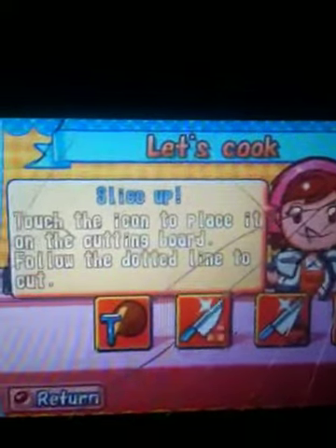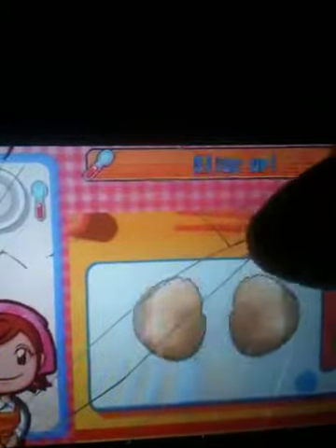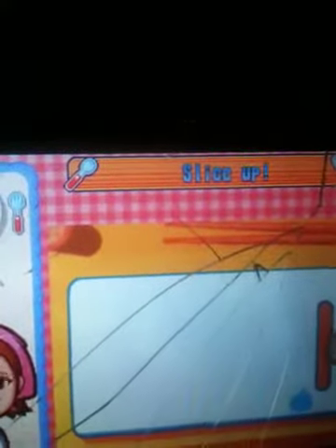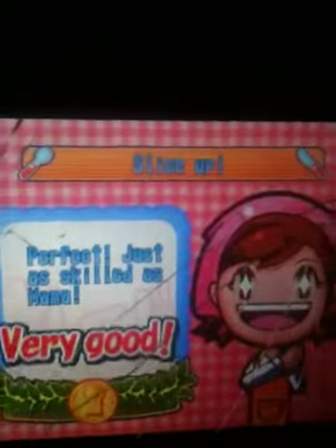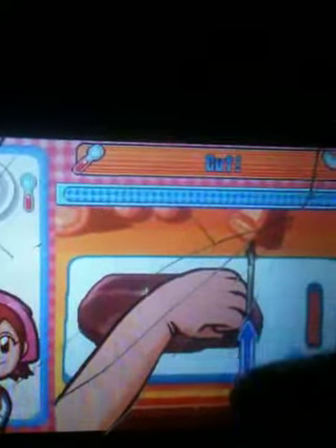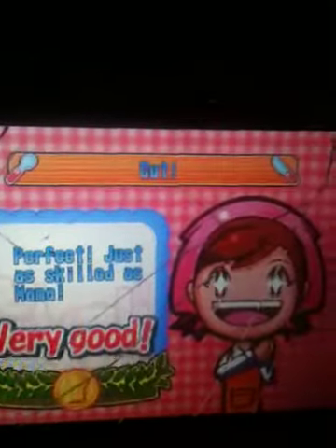This is pretty easy. Basically, all you're doing is just slicing up the food — just throw it down there. I think they have at least three different types of things you can slice. Slash the pork by cutting up and down with the knife. That's pretty easy. Very good.